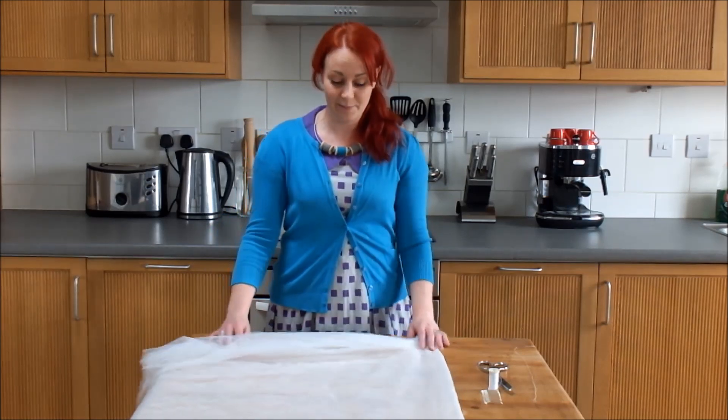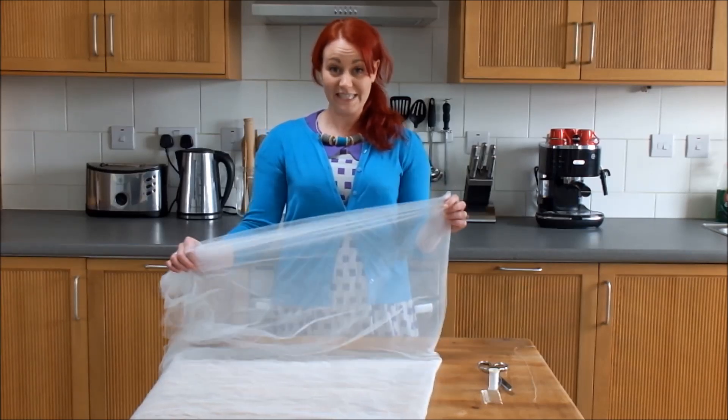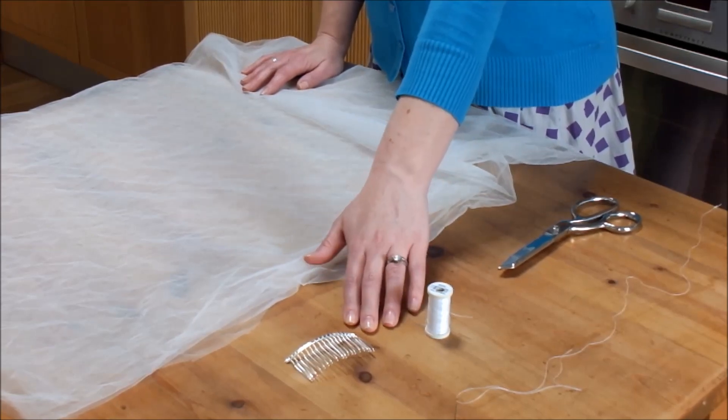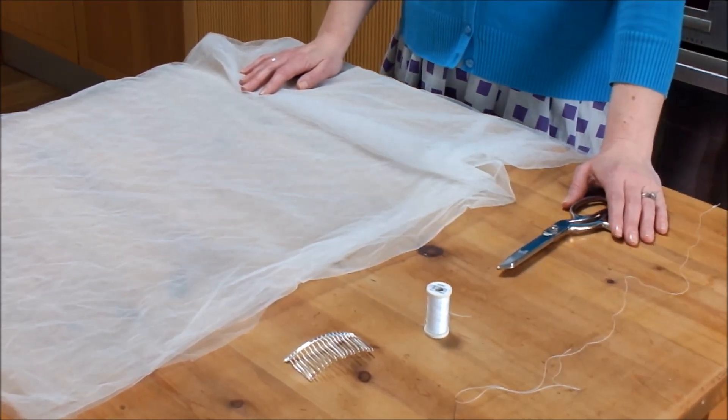You don't need many supplies. You're going to need some veiling — about one and a half meters of fine veiling. You'll also need to get a small hair comb, cotton, needle and thread, and some dressmaking scissors.